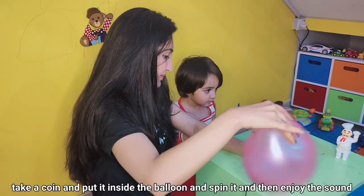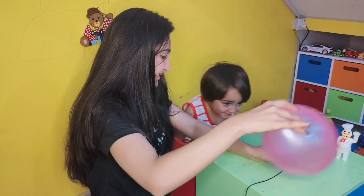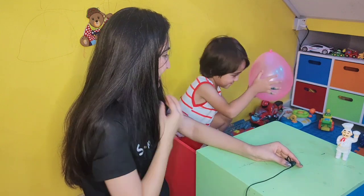In this simple science experiment, kids use kinetic energy and centrifugal force to spin a penny inside a balloon and enjoy the sound.